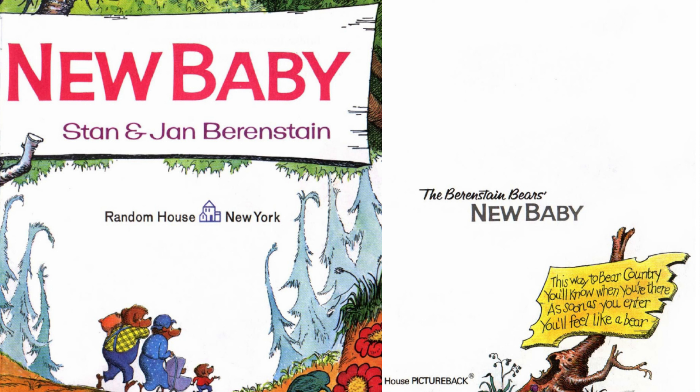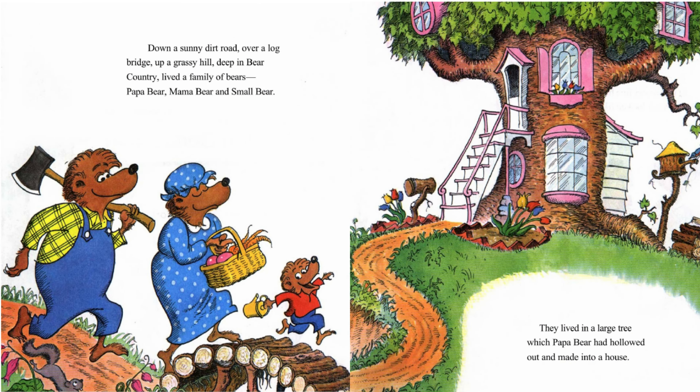This way to bear country, you'll know when you're there. As soon as you enter, you'll feel like a bear. Down a sunny dirt road, over a log bridge, up a grassy hill, deep in bear country, lived a family of bears — Papa Bear, Mama Bear, and Small Bear.